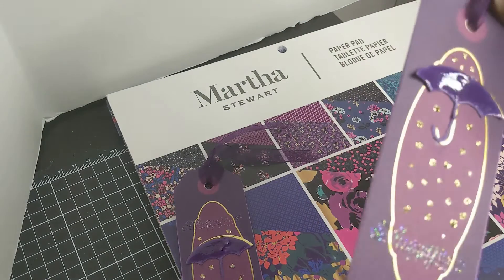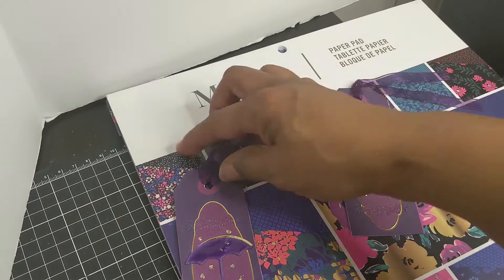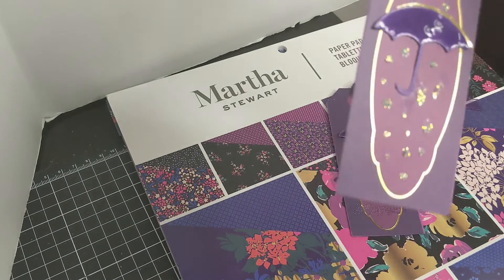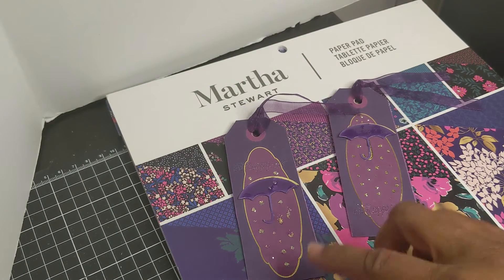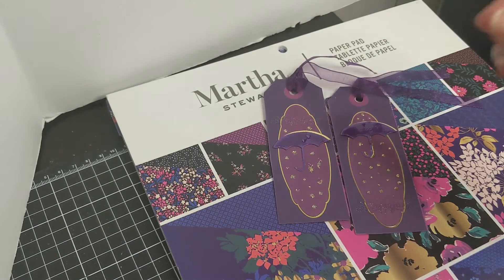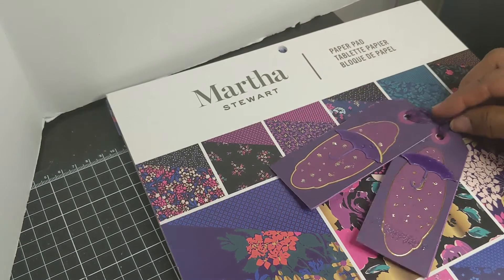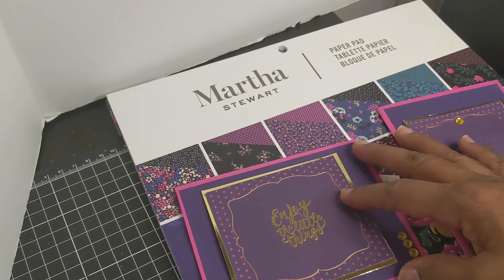I did gold stickles at the bottom to kind of look like rain, and then I heat embossed the one at the top — 'oh happy day.' This one is clear but it's got gold sparklies, so it's goldish but not quite as gold as that. I just touched it and it wasn't quite dry. It's a bit humid — we had thunderstorms tonight, so maybe it's just not drying well.